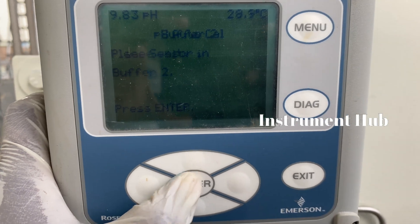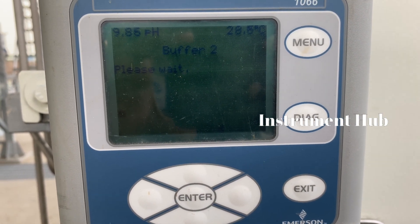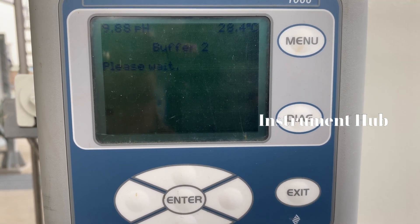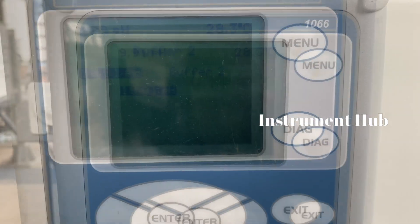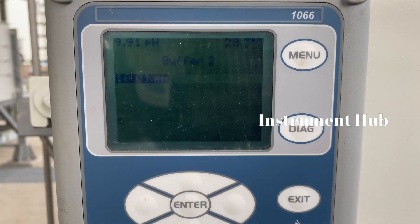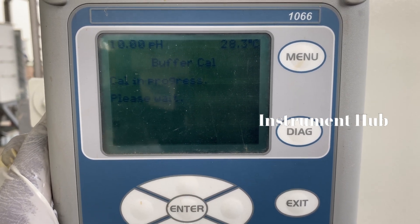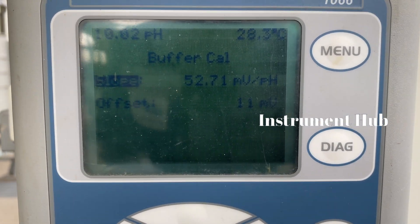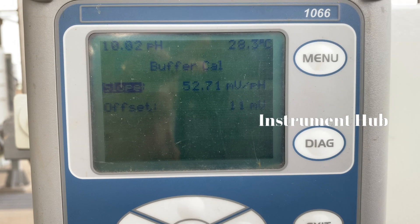Go to setup and enter. Once you enter buffer 2, the system analyzes according to your buffer solution. Wait a moment for the reading. The reading 10.01 appears on the display. Enter that same reading. Now calibration is successful — buffer calibration, slope value, and offset are all correct.